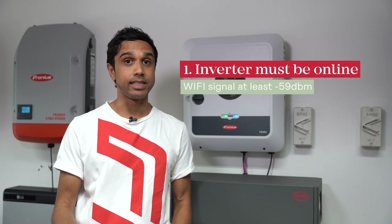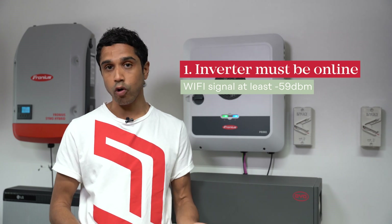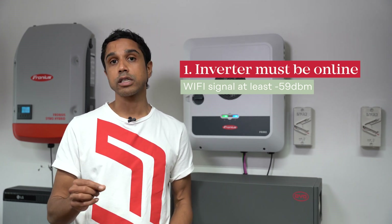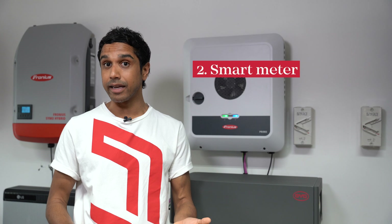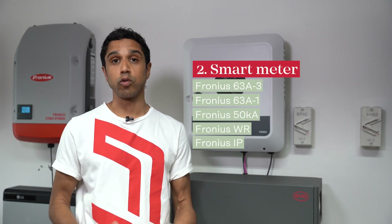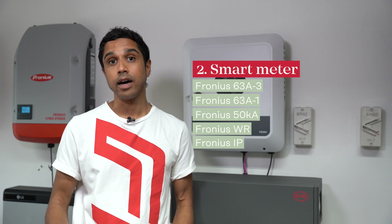If you're using an inverter that has a pilot monitoring card, such as a Gen24, Toro, or Verto, this corresponds to two bars in that Wi-Fi symbol that you can see here in the network settings. Secondly, you need to have a smart meter or an energy meter installed on the site. Any of the smart meters that you can see listed here are compliant.